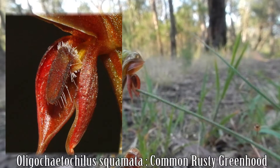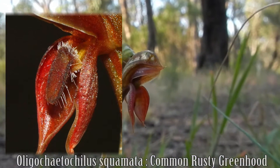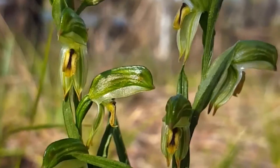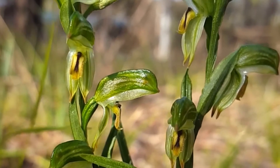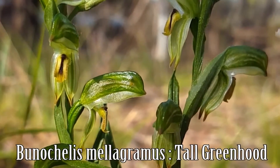Here, a rusty greenhood labellum imitates its pollinator — a gnat — a small insect which will come and try to mate with this petal, triggering a reaction which flicks it up into the hood, sending the insect into a frenzy, pollinating the orchid before it leaves empty-handed.